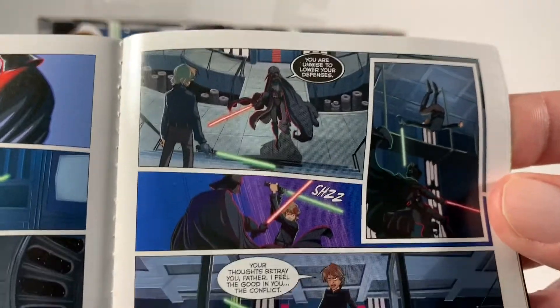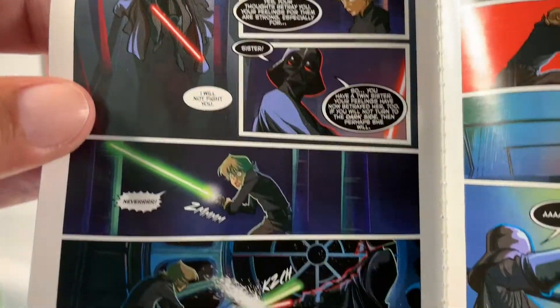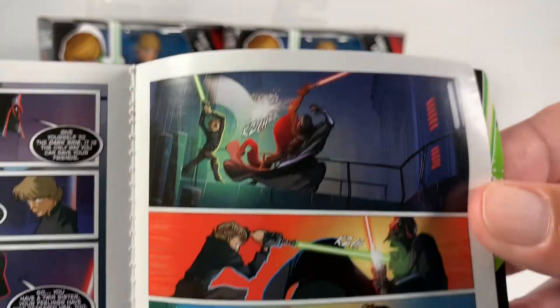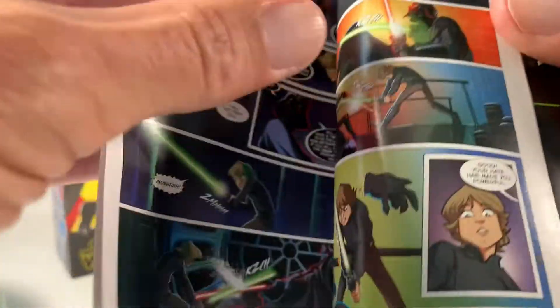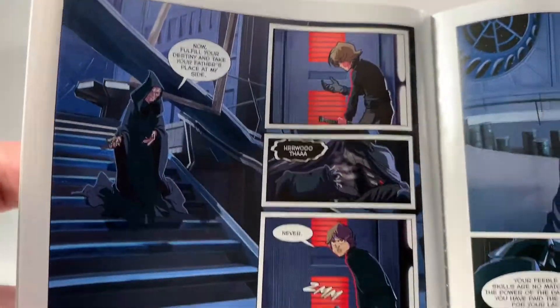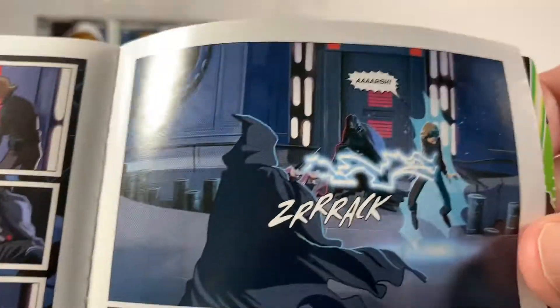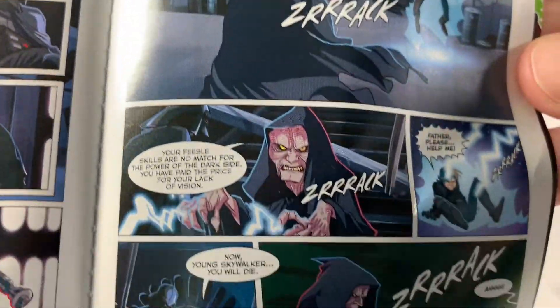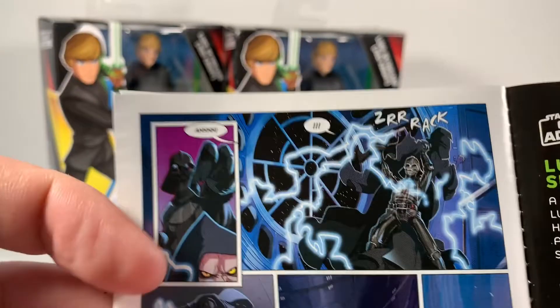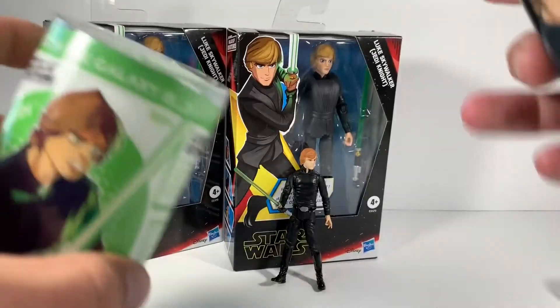That free giveaway for Luke Skywalker — it is going to be a trivia question from Return of the Jedi, so you'll have to stay tuned for that. It's going to be free shipping; it isn't going to cost you a dime. This is where Luke was about to turn to the dark side and decides to change his mind. Palpatine looks really cool.